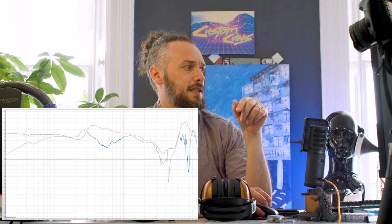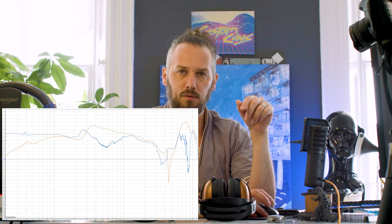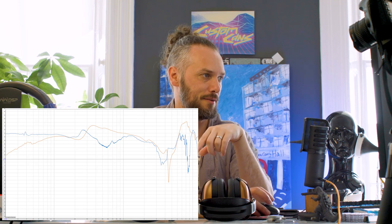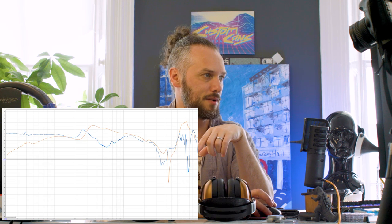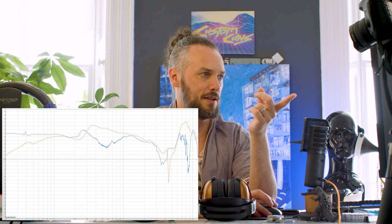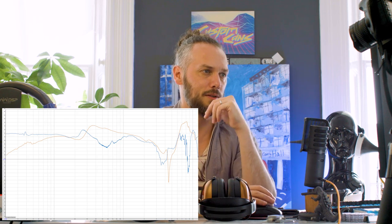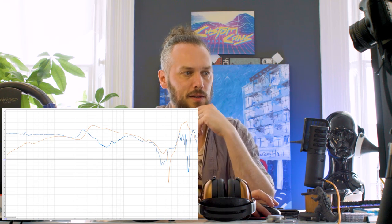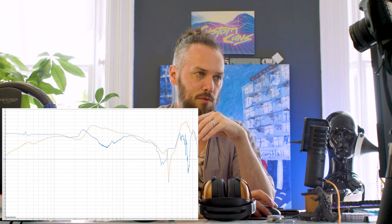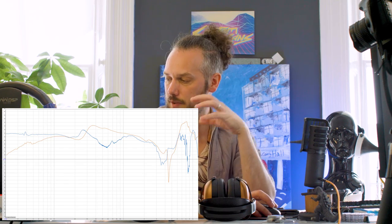Here's the DT 1770, which used to be almost the king of bass. As you can see, the bass is still flatter on the Sundara Closed. The Beyers have a peak around 350 Hz in the vocal range, but it doesn't drop off right afterwards, which might be why it doesn't feel quite as pronounced. You've also got more in the 7–8k treble range on the Beyers — less big dips and a bit higher — giving it that sparkle, though some find it fatiguing over time.